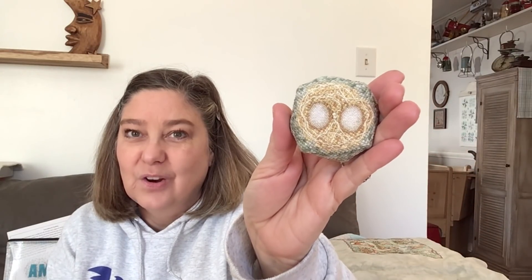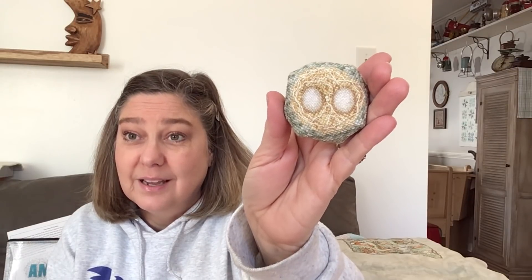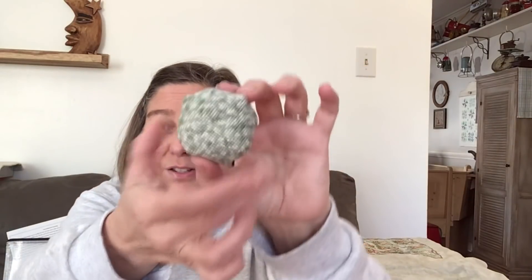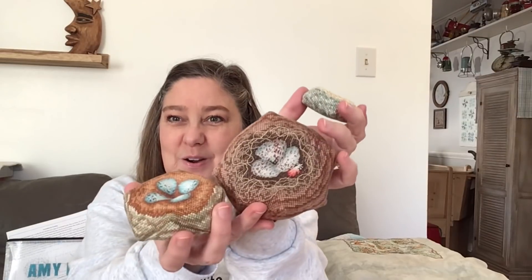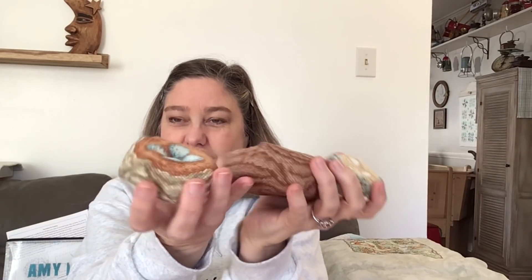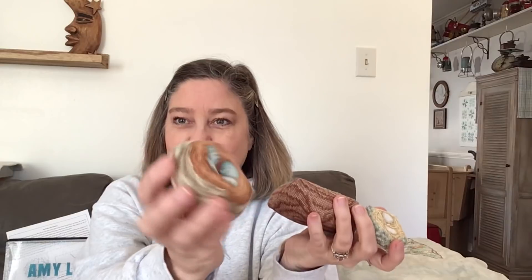Here it is - it's a little Biscornu. The eggs are one over one and the rest of the nest is two over two, and it's on 28 count. It's completely full coverage. That's the little hummingbird. I brought my other nests so you could get a sense of how small it is - this one was the cardinal and this one was the chipping sparrow.